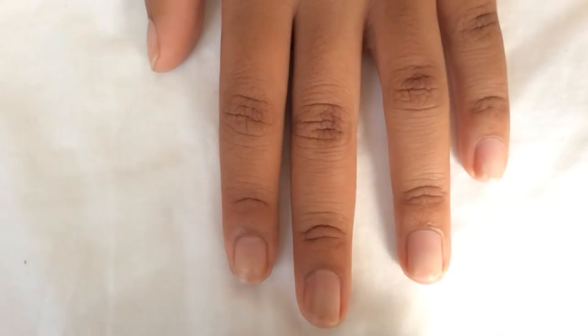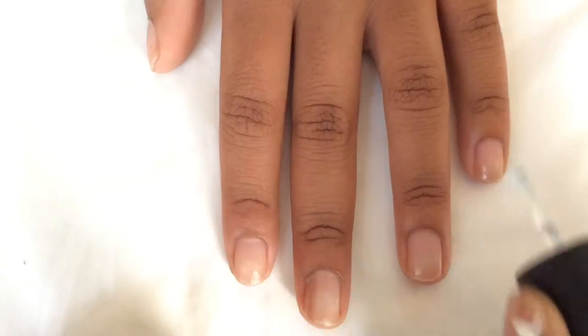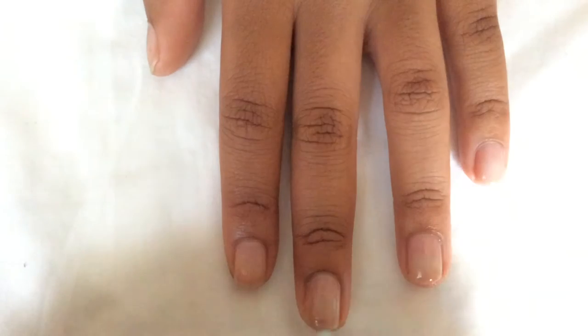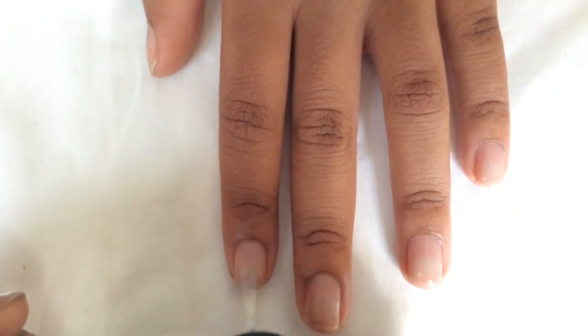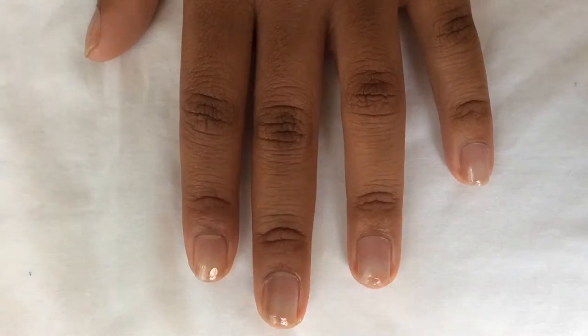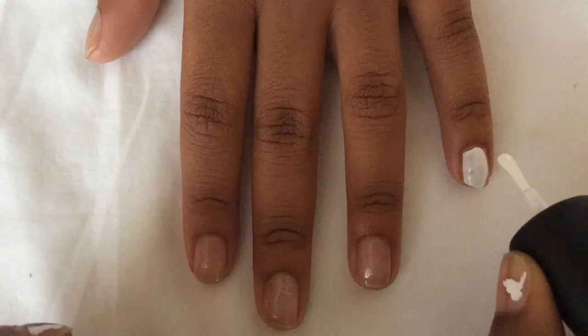For the first step in creating this nail design, you're going to want to put on your clear coat just to protect the natural nails so they don't stain. Once that top coat dries, you're going to want to add the white polish next.